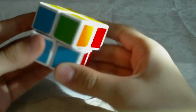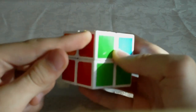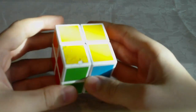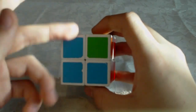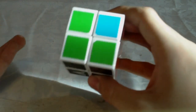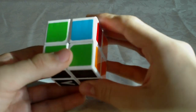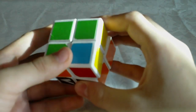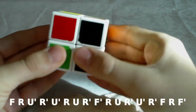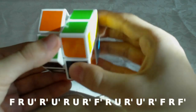You need to hold it so that one of those solved corners is in the top left of the front face — you can either hold it like this or like this. The algorithm for this is the Y prime, so that's how you switch these two corners. It goes: F R U' R' U' R U R' F' R U R' U' R U R' U' R2.